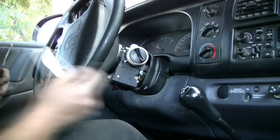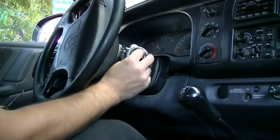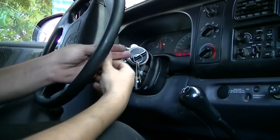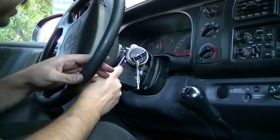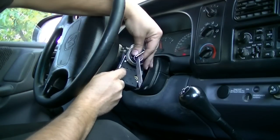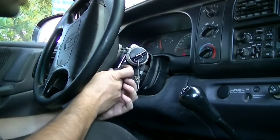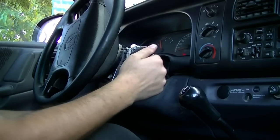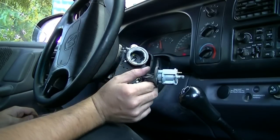Get your key, put it in the ignition, turn it one click, two clicks, and then press that tab in. Then you pull on this whole ignition with your key in it and it should come out. There we go. And there's your ignition lock cylinder.